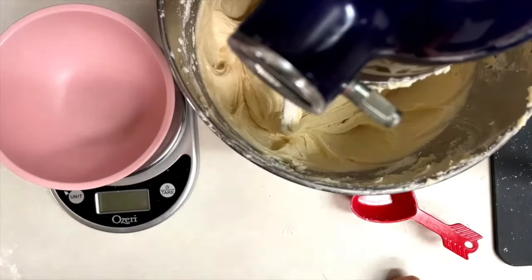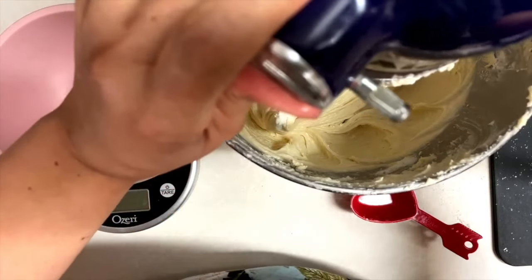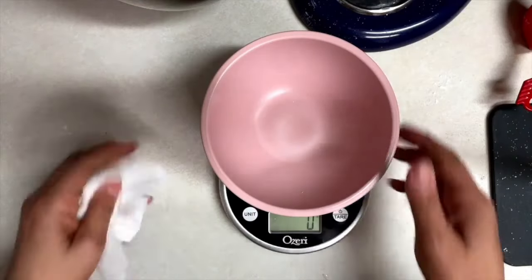Now I am going to divide this batter into three equal parts. For this you are going to need a scale and three bowls, and I am going to weigh 250 grams into each bowl.